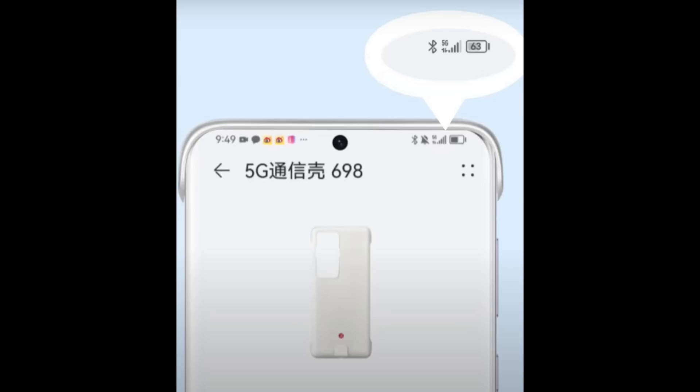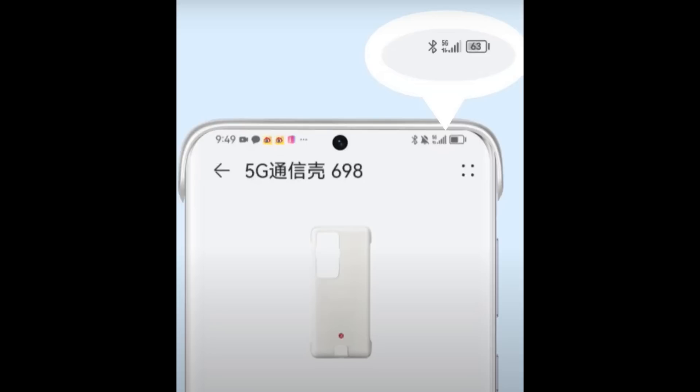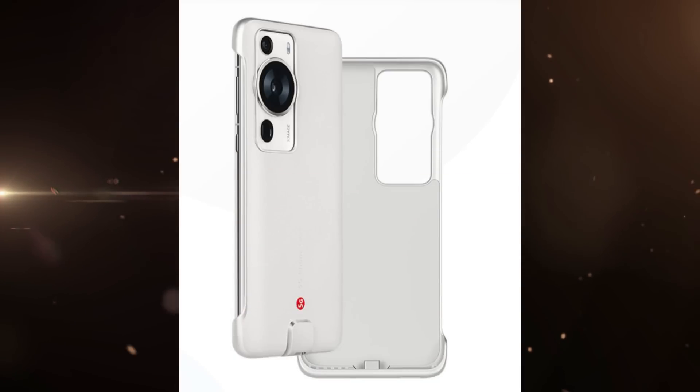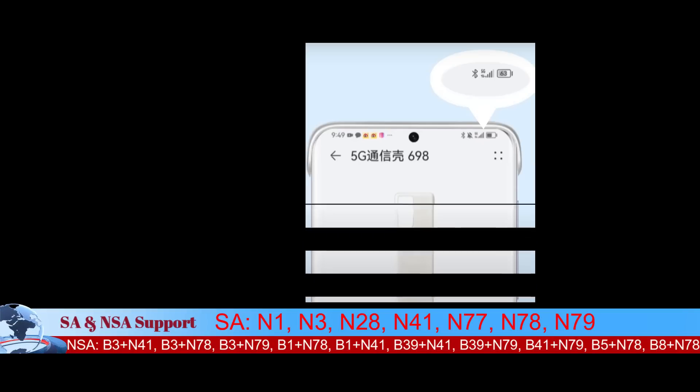The case works with an eSIM in place of a main SIM card. Simply put the accessory on your Huawei P60 and a setup wizard will automatically appear on screen. The smart case weighs only 53.5 grams and supports both standalone and non-standalone 5G network connectivity. It is currently available only to Chinese consumers but will be coming to overseas markets.